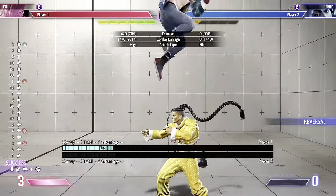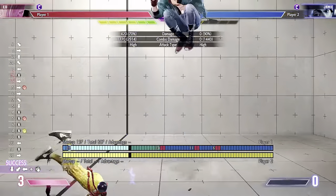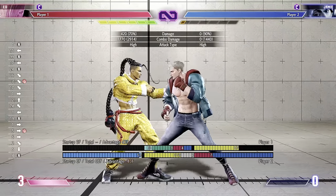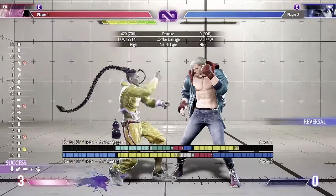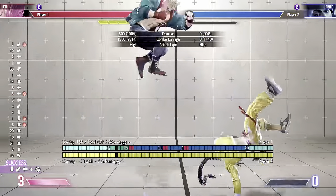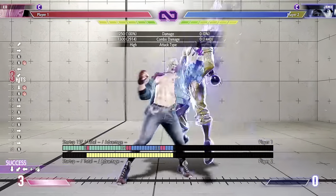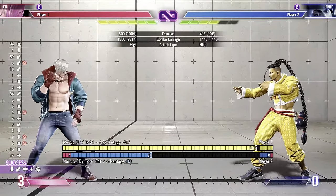Jump forward — you can do jumping jab or jumping heavy punch. Also make note that it has to be this target combo. If you just end it with the Kortosoko back heavy, you can just jump, but it's not a safe jump. So make sure you end it with the target combo.